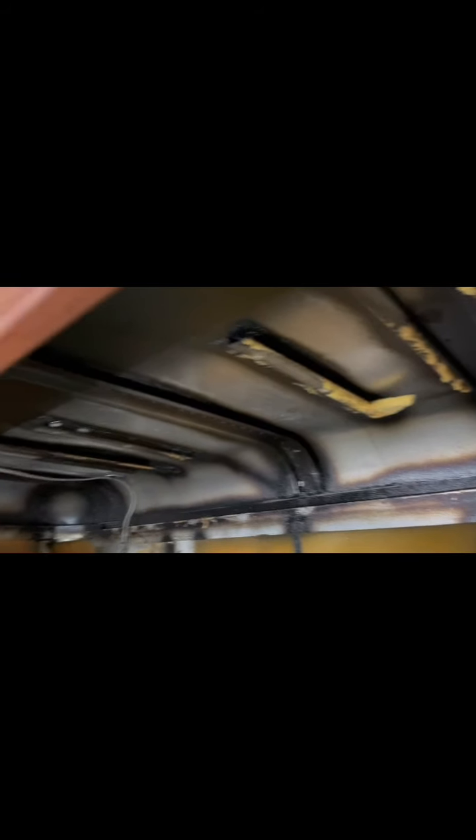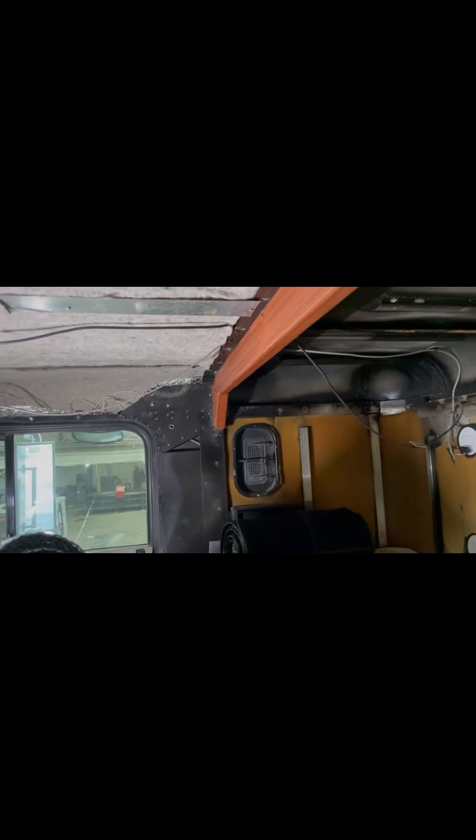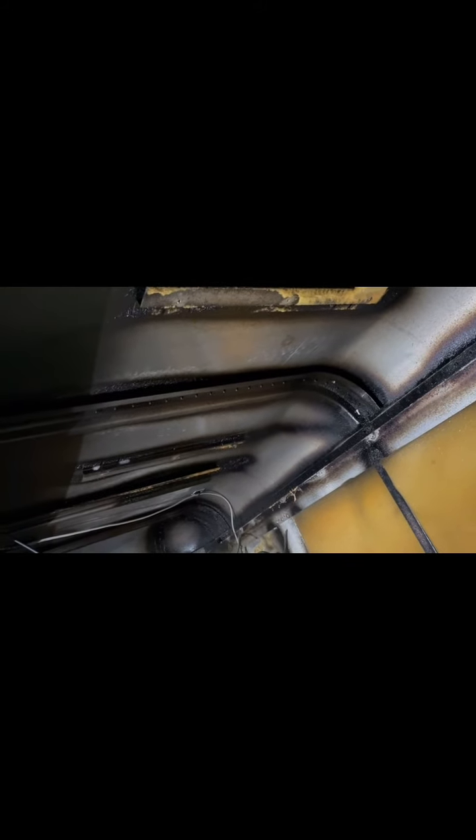My truck is a complete mess but we're going to work on that today. All the panels in the sleeper are ready to go back in, but before I do that I'm going to throw some sound deadening on the ceiling and some heat insulation as well — try to make it a little quieter. That piece on the door panels, I want to do something to make it so it doesn't reverberate as bad. So the first thing I'm going to do is apply the sound deadener stuff to the ceiling and get that going.